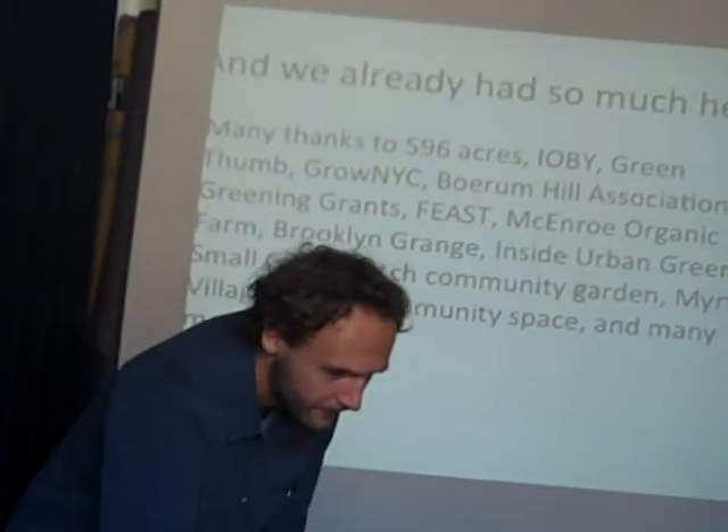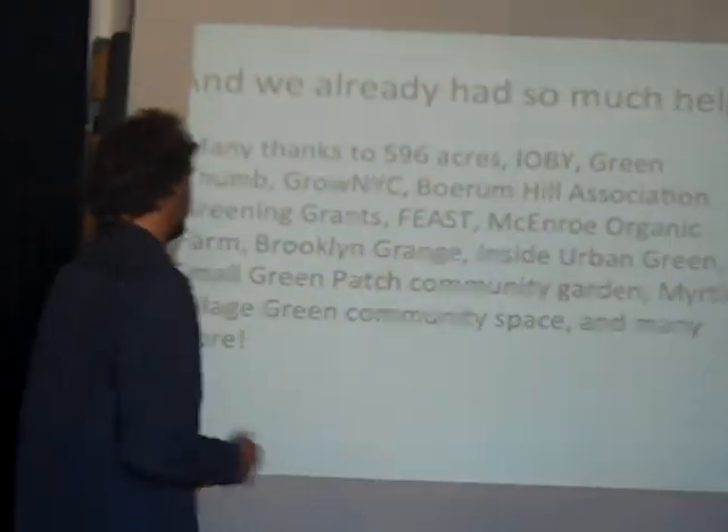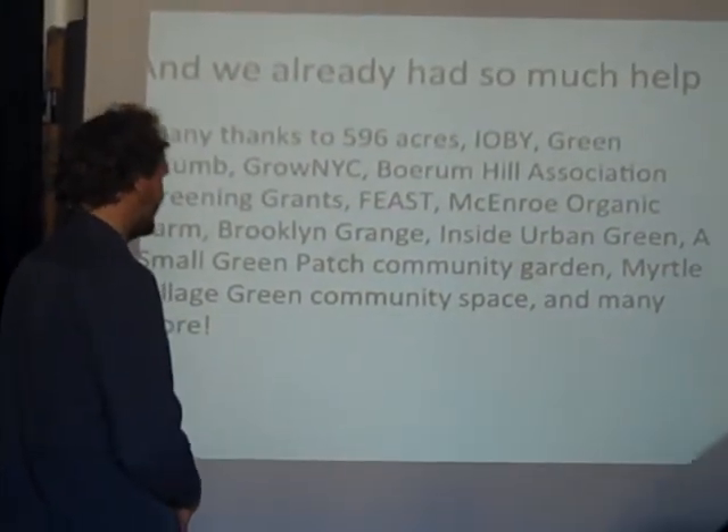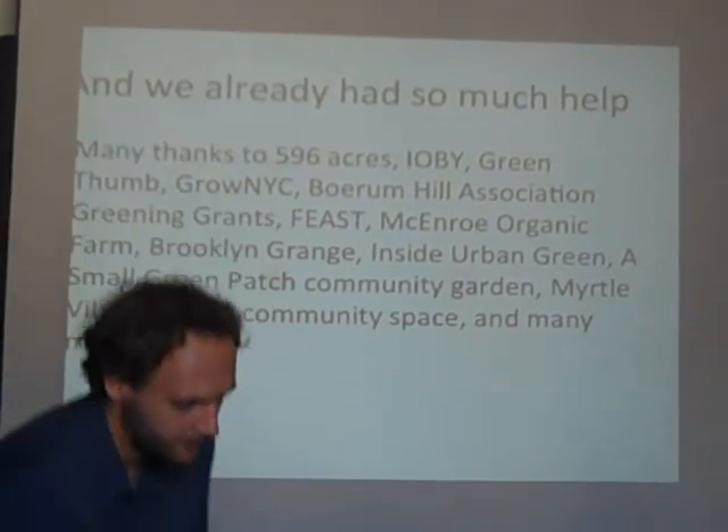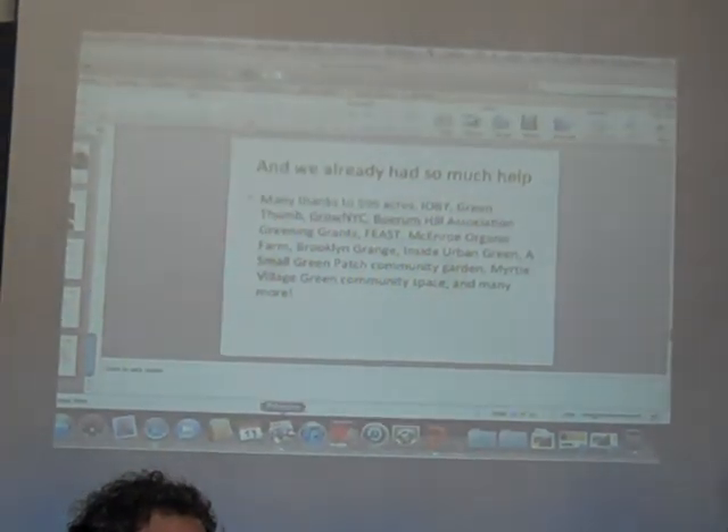I have a little video, and our thank yous — the long list of people who've helped us. I have a little video which is one minute long, which is the site as it... Thank you.